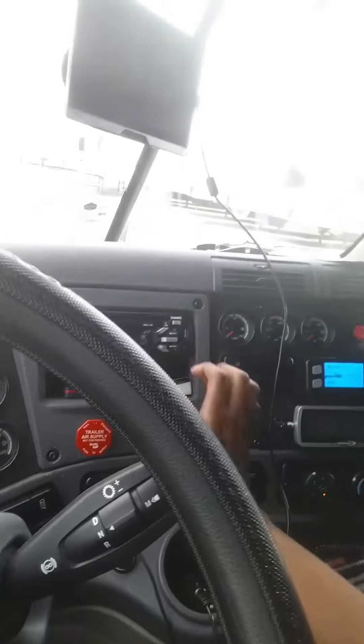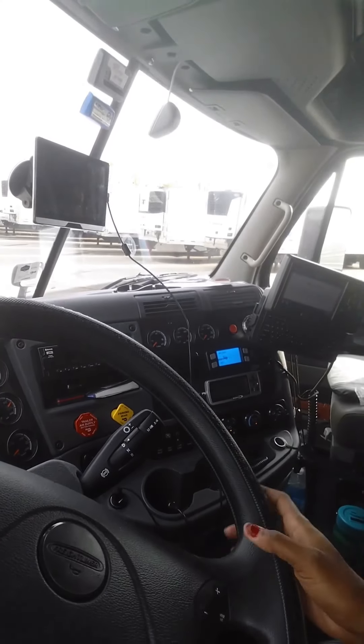Release just my tractor brake. Disconnect all the glad hands so I'm not connected to the trailer anymore. Forward drive — just pull forward.